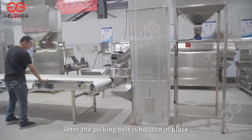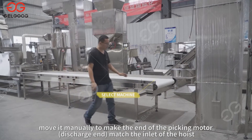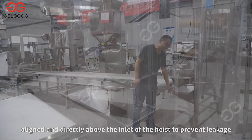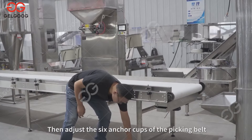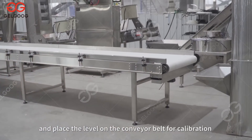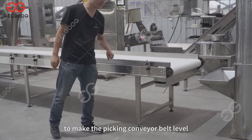Then place the picking belt. After the picking belt is hoisted in place, move it manually so that the discharge end of the picking motor matches the inlet of the hoist — aligned and directly above the inlet to prevent leakage. Then adjust the 6 anchor cups of the picking belt and place a level on the conveyor belt for calibration to make the picking conveyor belt level.